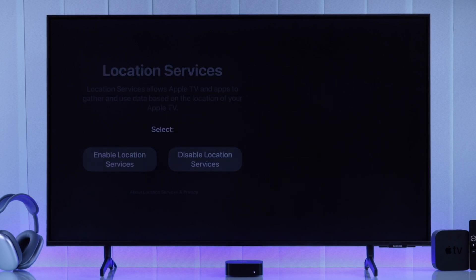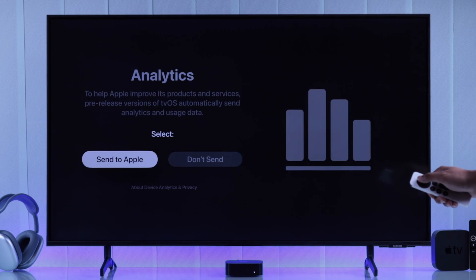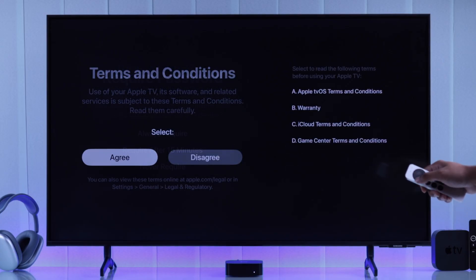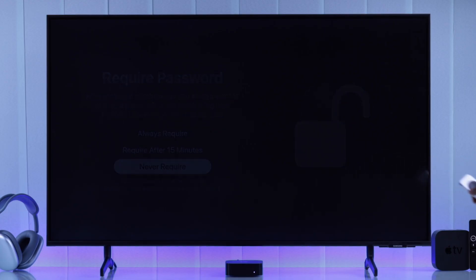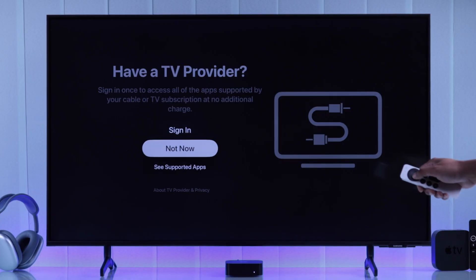Then enable or disable location services, and choose if you want to send analytics to Apple. Agree to the terms and conditions and choose whether you want to require a passcode or passkey for your purchases. Then if you have a TV provider, you can set it up — I'll just select not now.